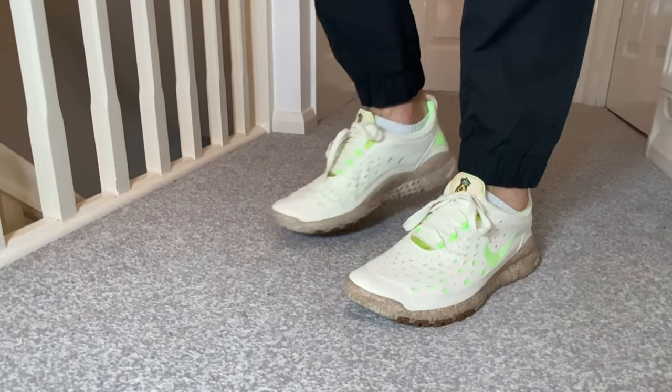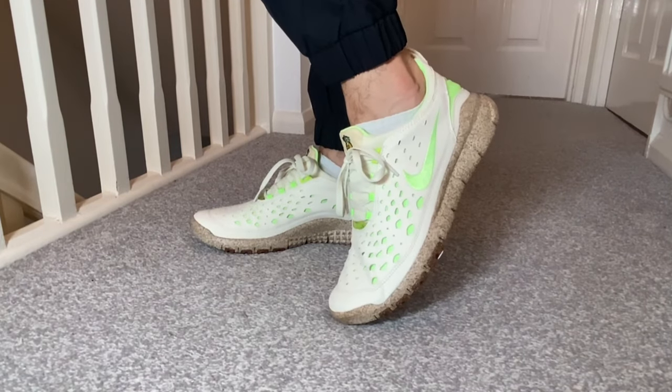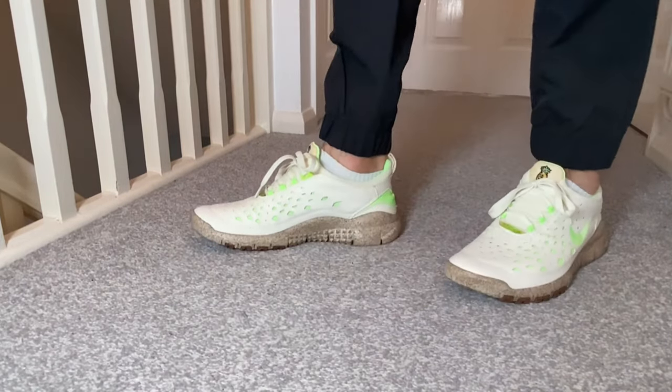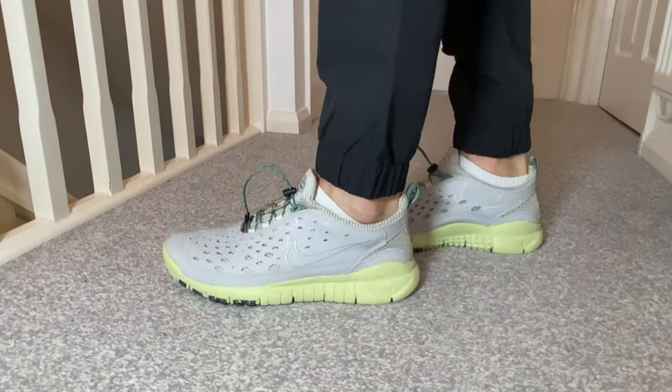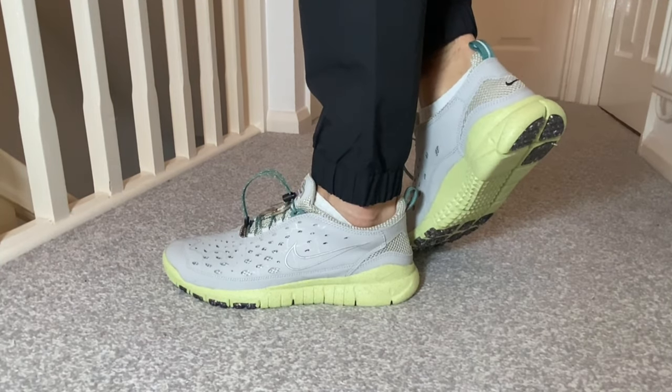A few months back, Nike decided to bring back a very well-known silhouette which was very popular a few years ago, but they decided to introduce it back to us as a trail shoe. Today we're going to do a double unboxing for these Nike shoes.